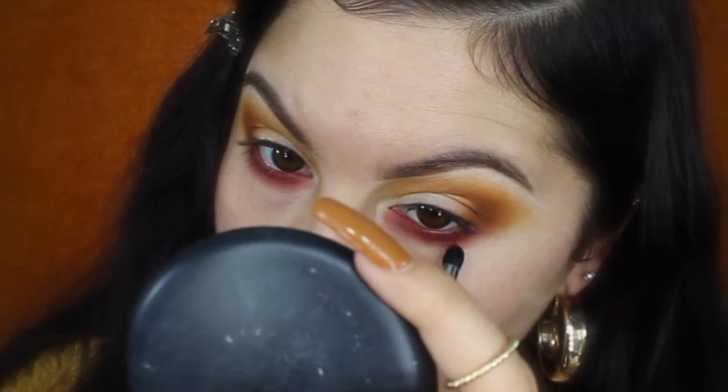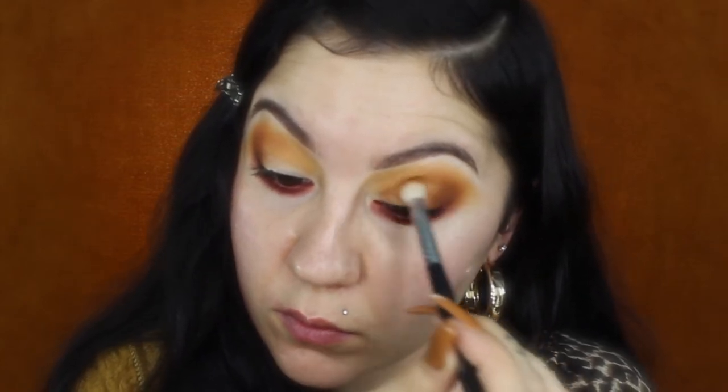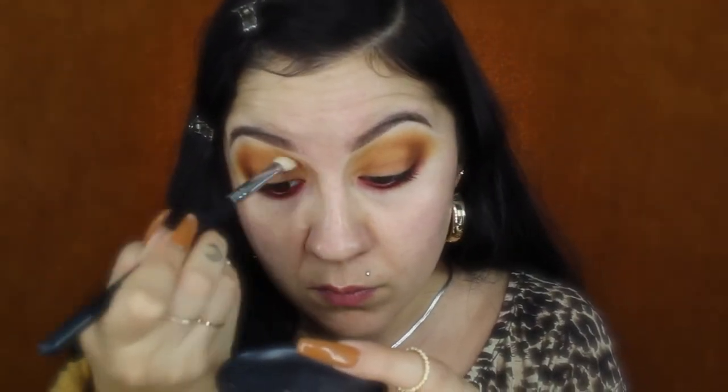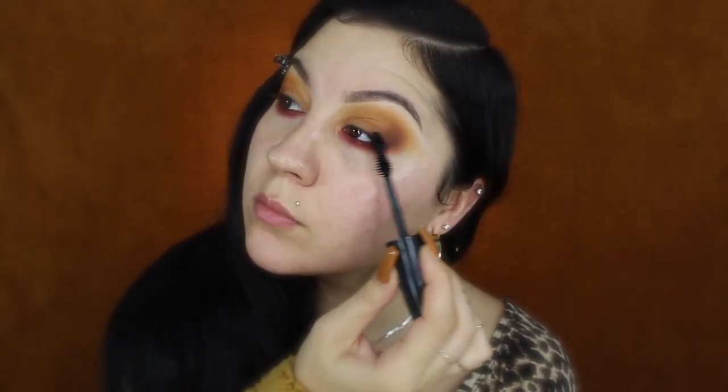For the lid color I'll dip into this light brown camel shade and apply that right onto my eyelid with a fluffy blending brush, dusting it on and using patting motions to pack on the color. For my lashes I'll be applying Scandalized mascara by Rimmel — just a light coat.